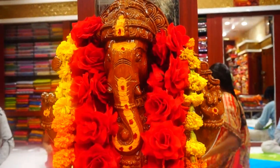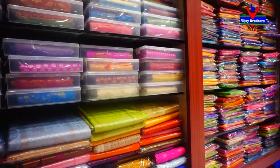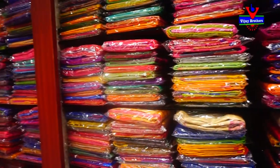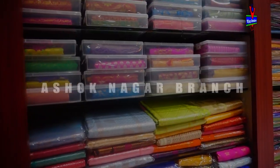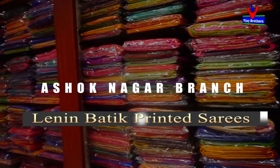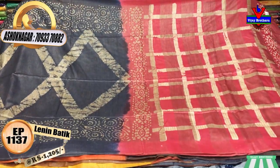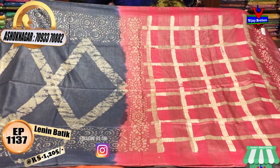I am going to use the 20 variety. Here, I am going to use the blue color that I have. The color combination is also very good. We use the gray and the peach color.